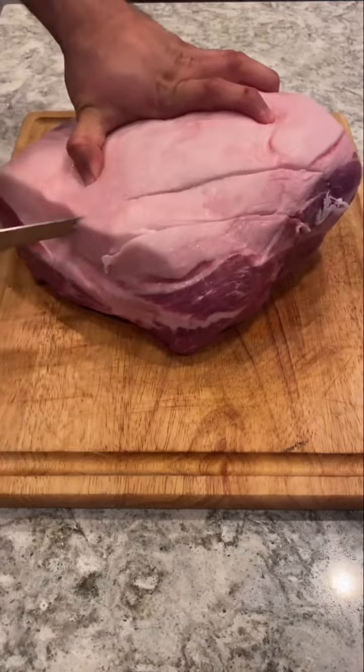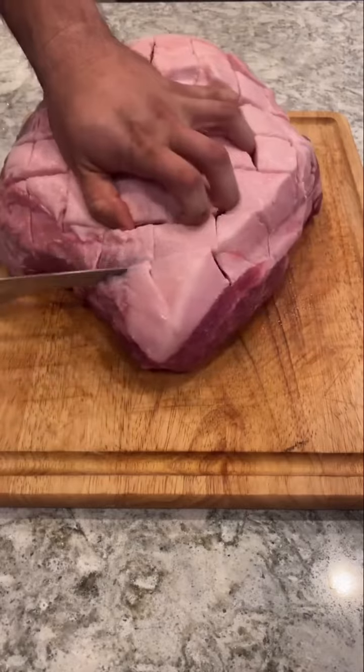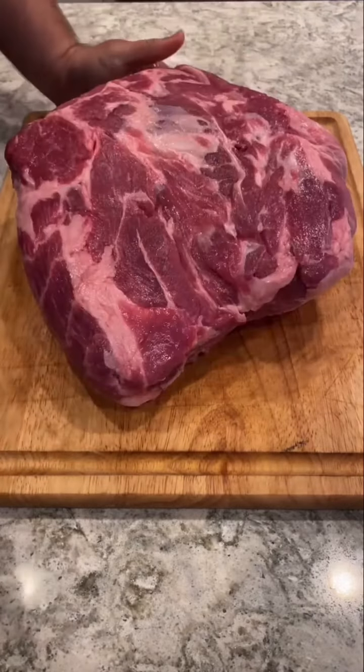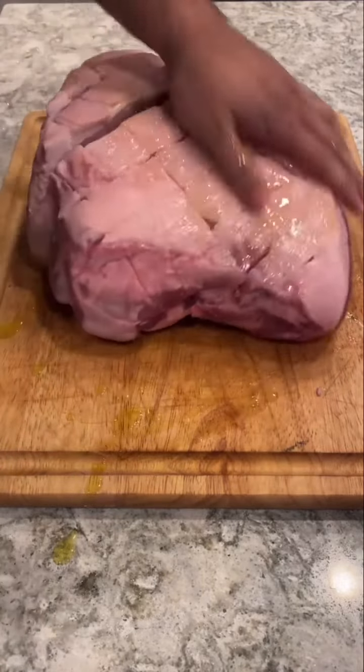I'm gonna start by scoring this fat cap, going about one inch deep. This is gonna be great later to work all the seasoning into these nooks and crannies. Next we're gonna lube up our meat with just a little bit of olive oil — make sure the whole thing is covered and smothered.